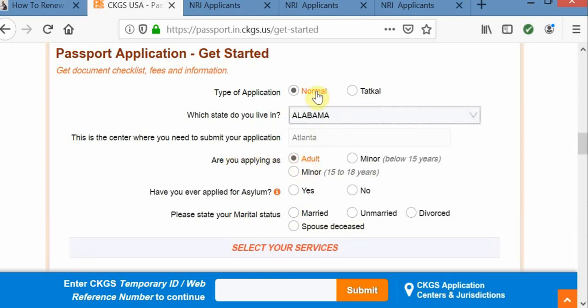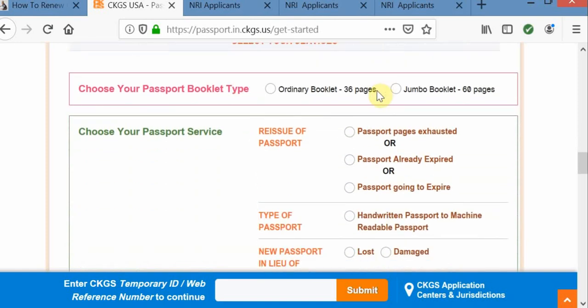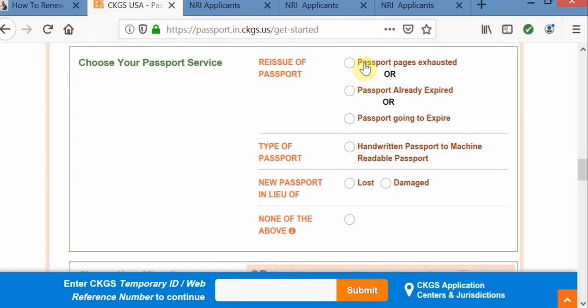This is pretty much all basic information about you, like marital status. If you want a 36-page booklet or 60-page booklet, the pricing is different for 36 and 60 pages — keep that in mind. If your passport pages are exhausted but still within the valid expiration date, select the first option. If your passport has already expired, go with the second option. If it is going to expire, select the third option. In case your passport is lost or damaged, please go with one of those options.